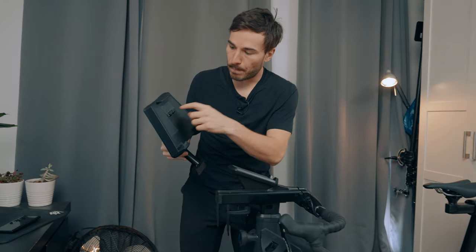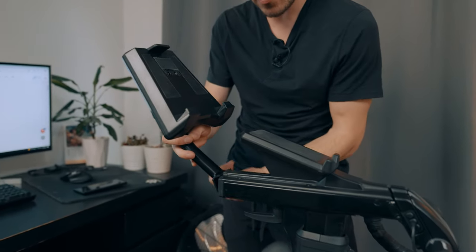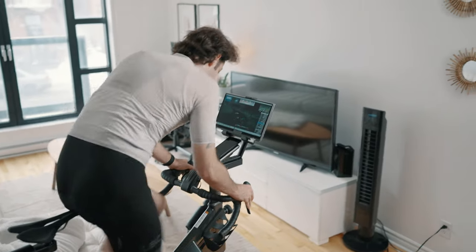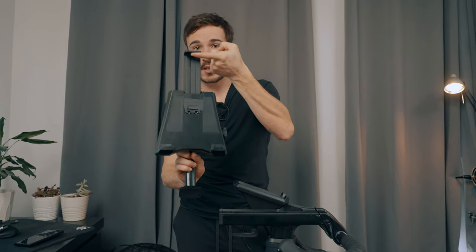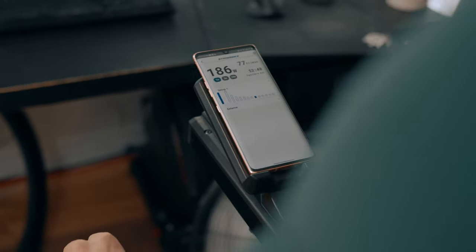The SB20 also comes with a tablet and phone holder that goes to the front of the bike — you only need three screws to install it. Personally, I don't use it because I prefer a big screen for Zwift, but if you're in a living room or pain cave, you could use it with a tablet up to 14 or 15 inches, or just your phone. There's also a dedicated place for your phone so you can use the Zwift companion app, call power-ups, send texts, or change music.